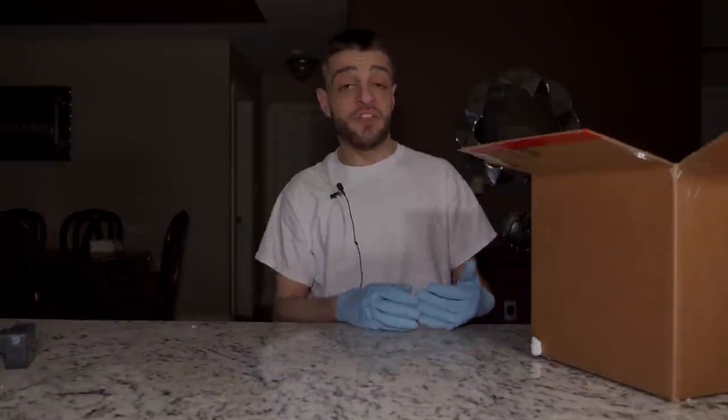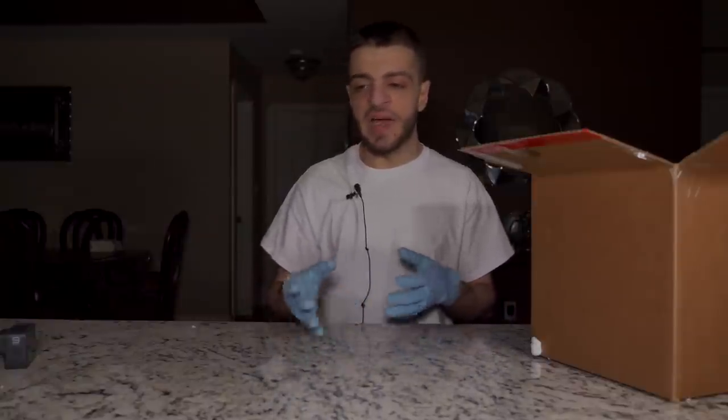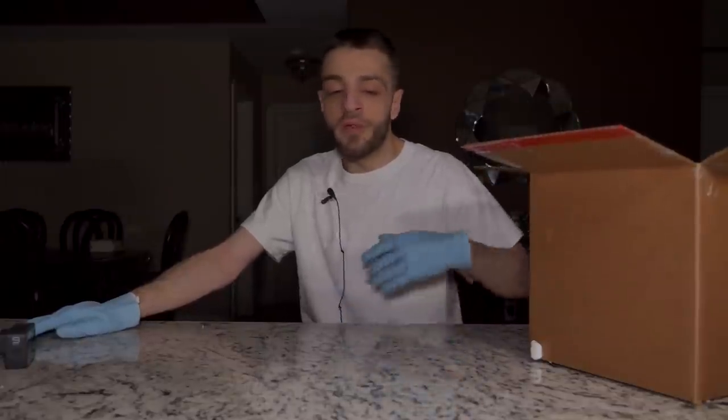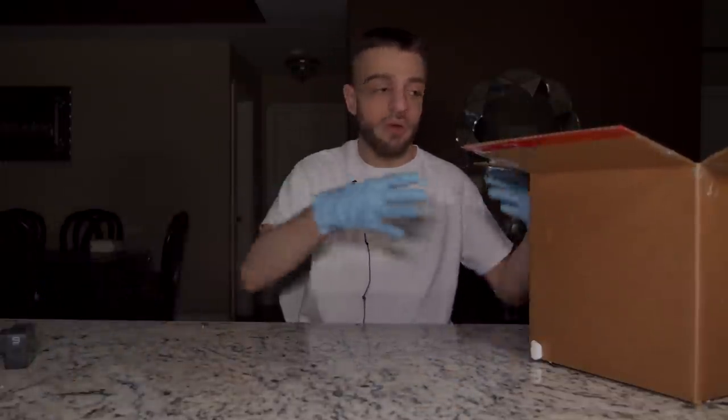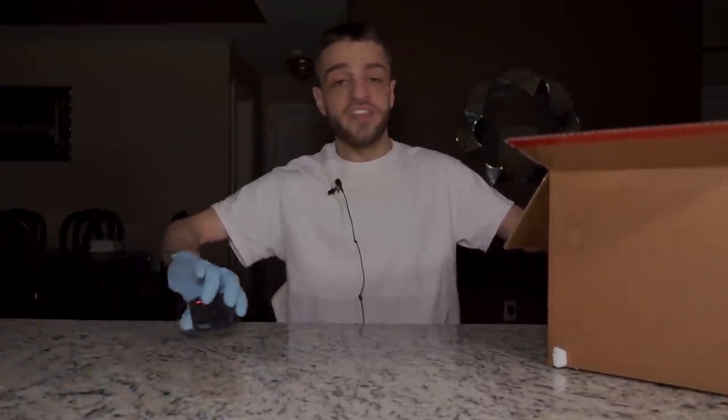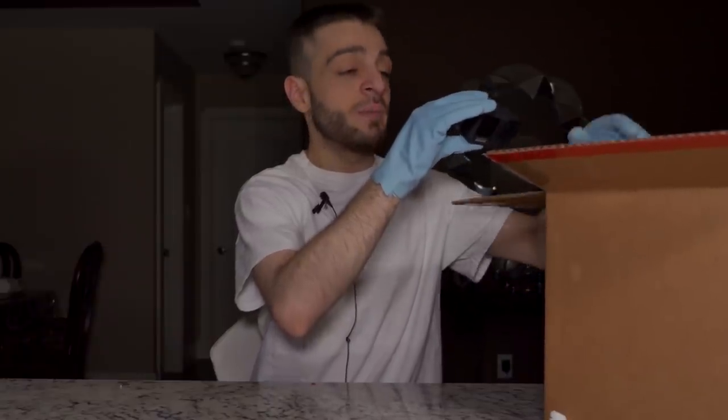A lot of people have been asking me what happened with that dark web stalker situation. I've done a live stream where I explained the entire situation - a Dibbitbox live stream. If you guys want to find out, just go check that live stream. I don't want to talk about it every single time people ask. It's a pretty long story and I can't say too much about it - I did a perfect explanation in the live stream.